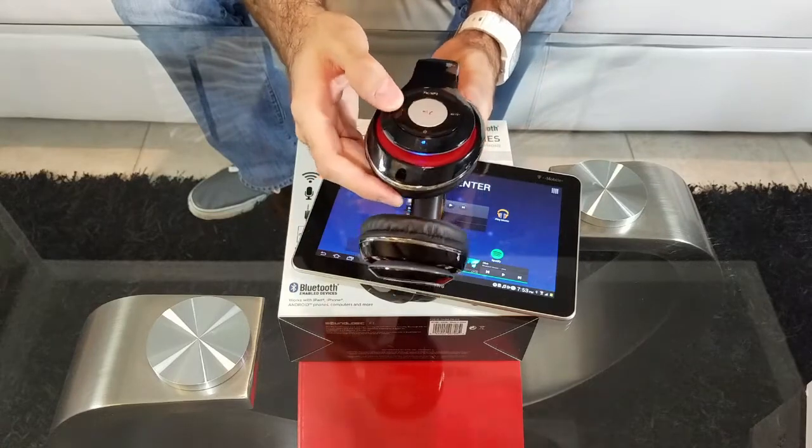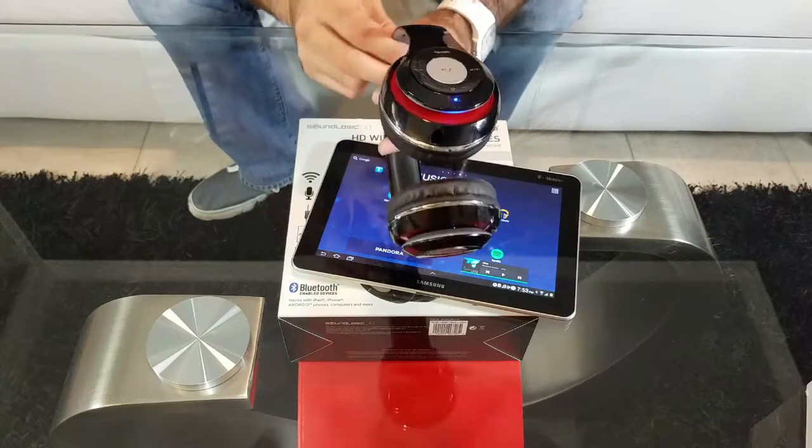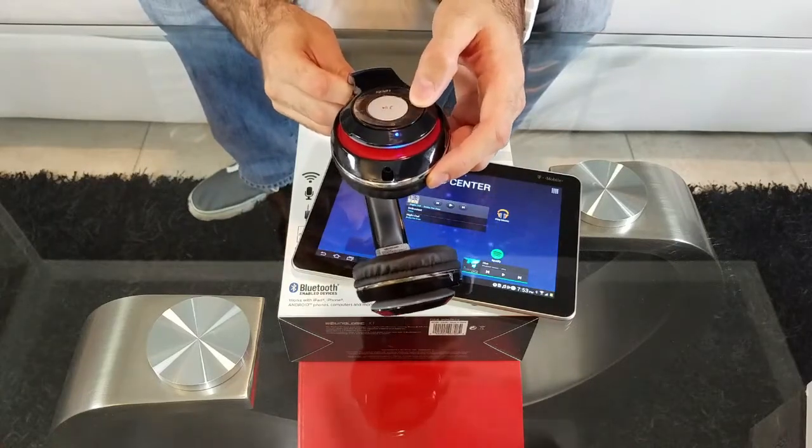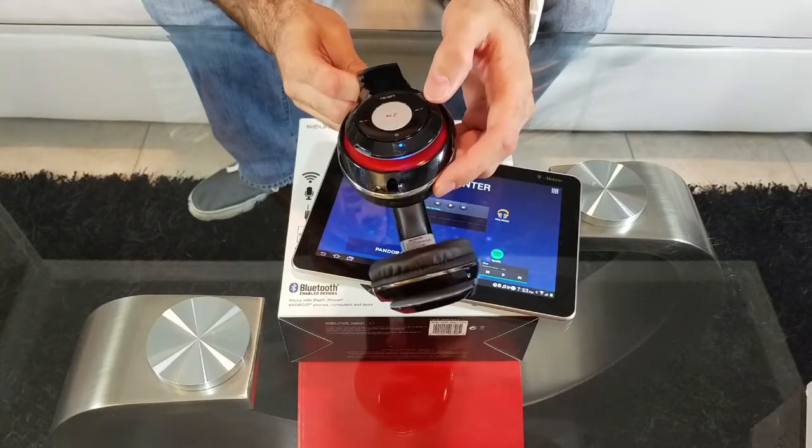Looks like we connected to the FM stations but there doesn't seem to be any stations working. I guess we're going to have to do that in the next video when we do a full review.